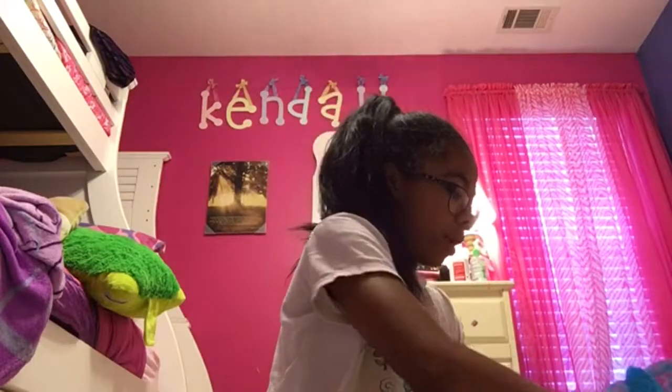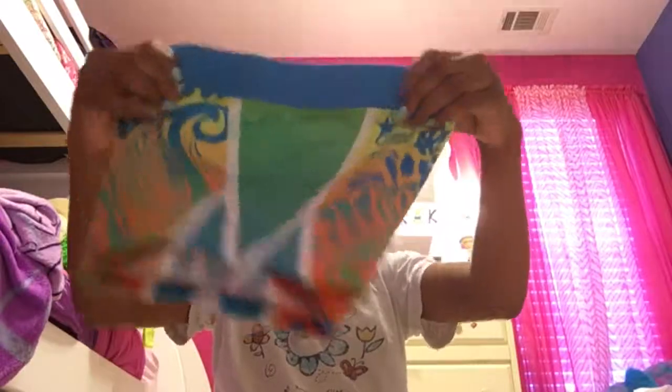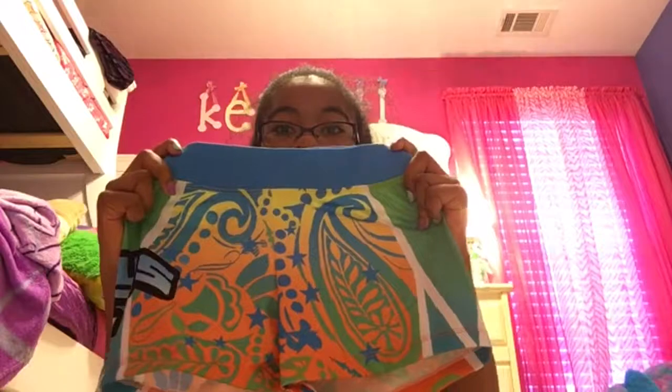This is the sports bra, and it only matches one — we thought we were going to get two but we got one pair. It only matches the neon one, which goes with these shorts. Here's the front, and this is the back. So it would go with this shirt. Let's go together with this shirt.